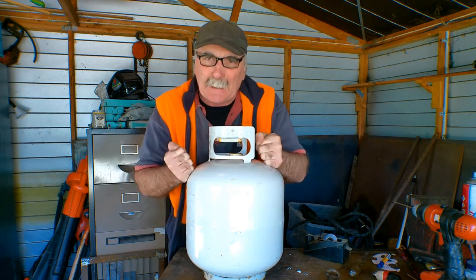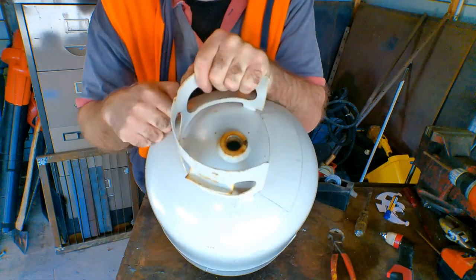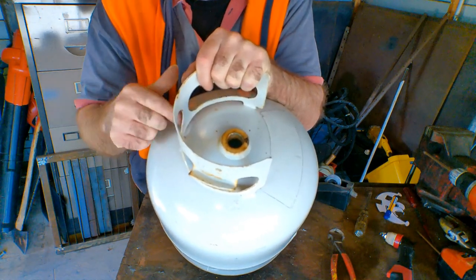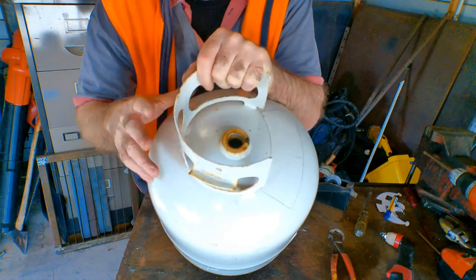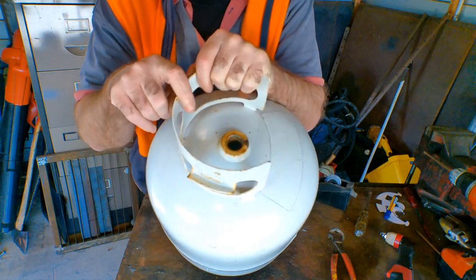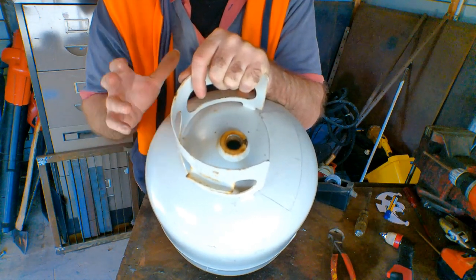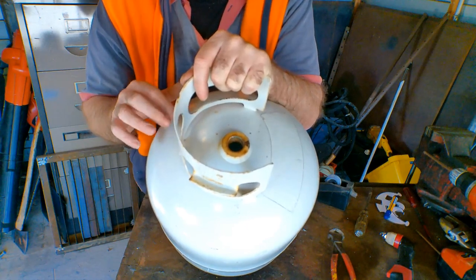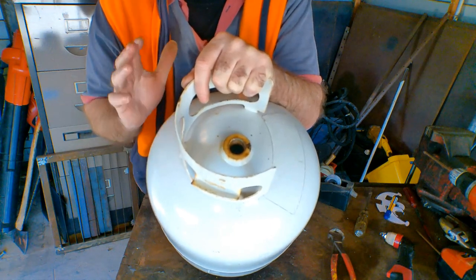One thing I really want to stress before we start: never ever cut into these propane tanks or LPG tanks if you're not a million percent sure that there's no gas residue left in it. I don't just mean opening the valve on top — you've got to make absolutely sure there is no gas residue left, because cutting into these things, even if you think they're empty, it's like a bomb — you'll blow yourself in half. I've had this one checked out before I start cutting it.